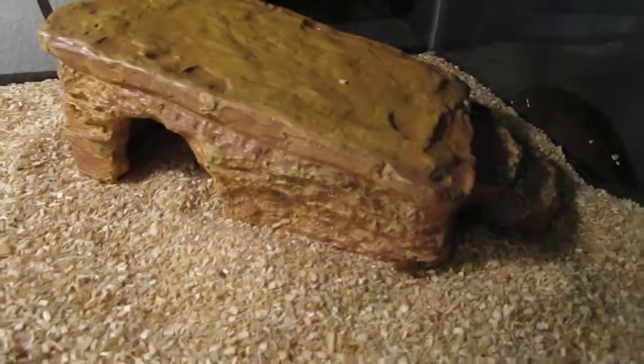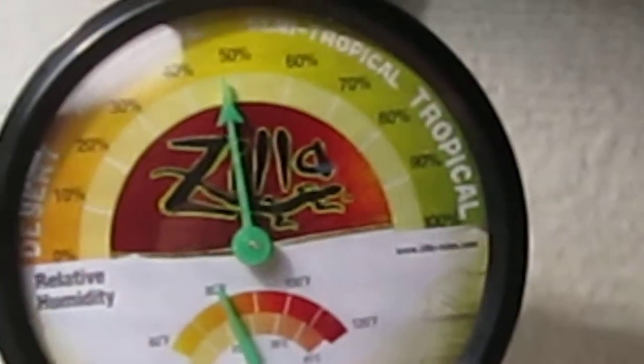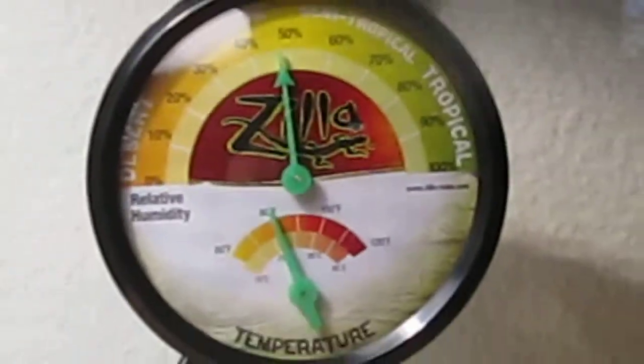This is like a little basking rock and stuff. And then I have sani chips here. Back there I got the heating pad. It's at 50% humidity right now. It's at about 82 degrees, I think. Then I got the daytime light here. I got the nighttime light here — it's a black light.